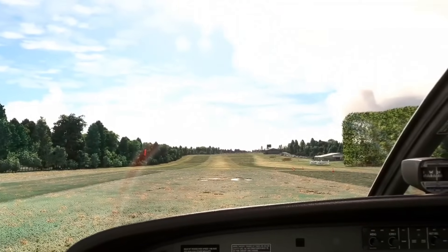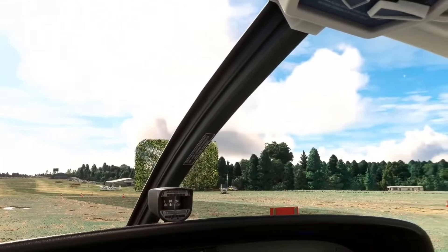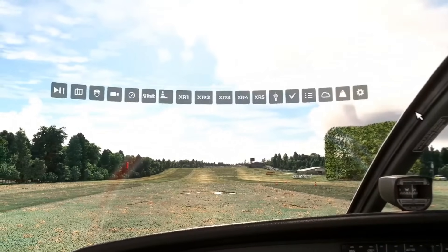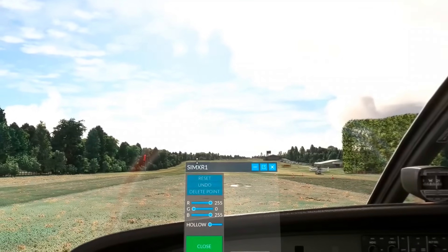If there's one thing people in VR want the most, it is to be able to see your flight controls. But that's not always so easy, because you need perhaps a green screen or special external software to be able to mask your controls. Well, this is where a new program called SimXR comes into it.